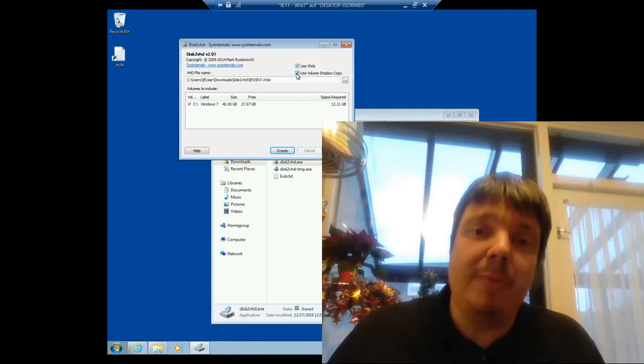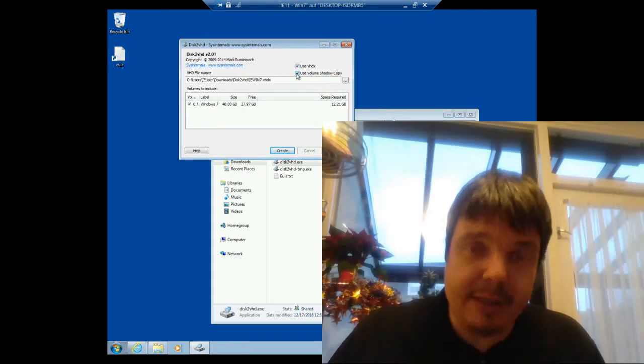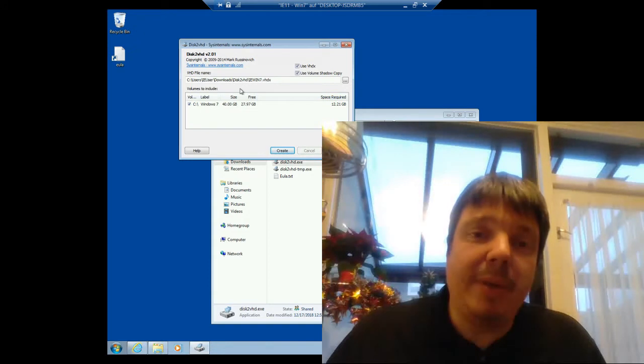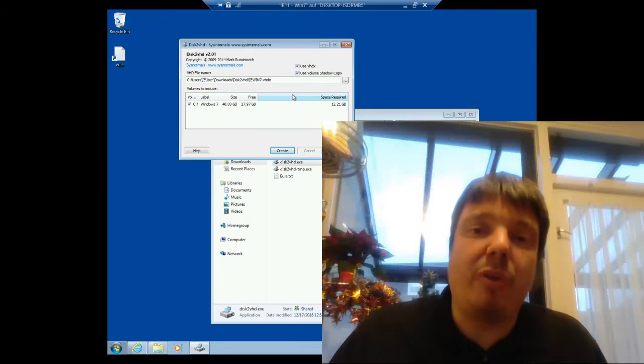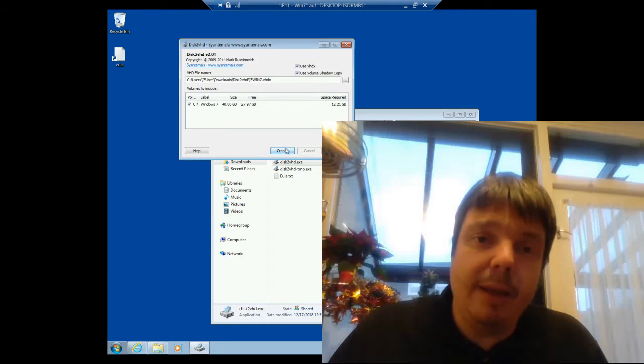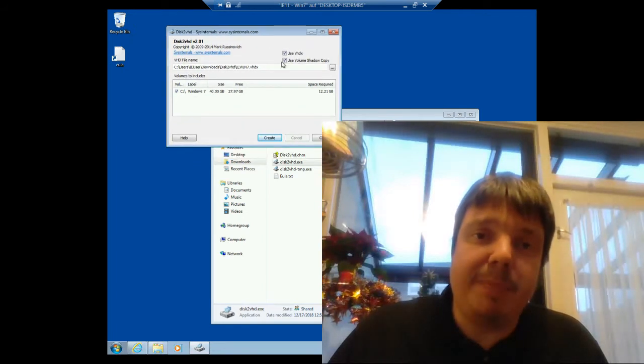Windows will continue to use your physical hard disk during the process. If this option is ticked, it will create the virtual hard disk from a snapshot, so it doesn't create a corrupted hard disk. Both of these are ticked by default.